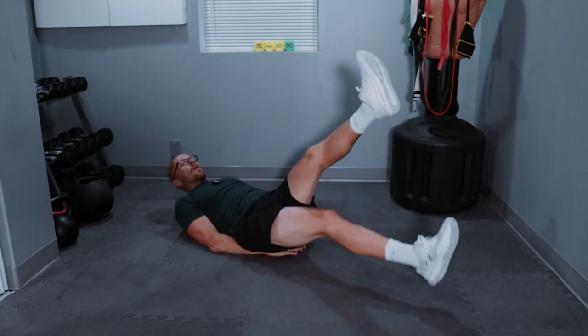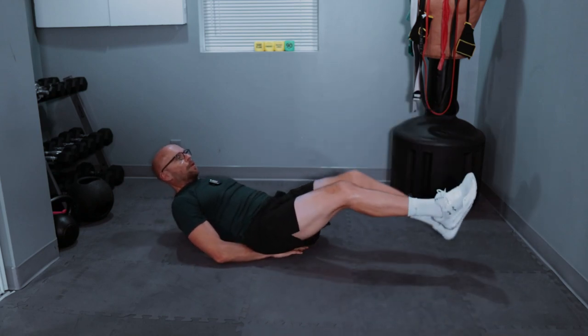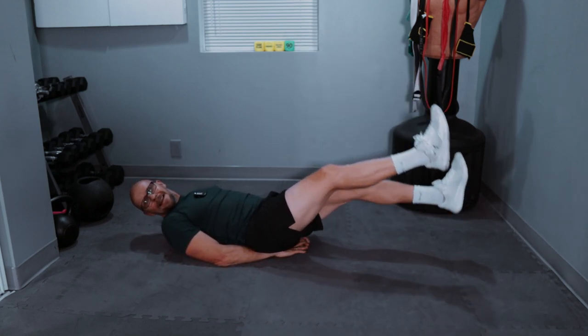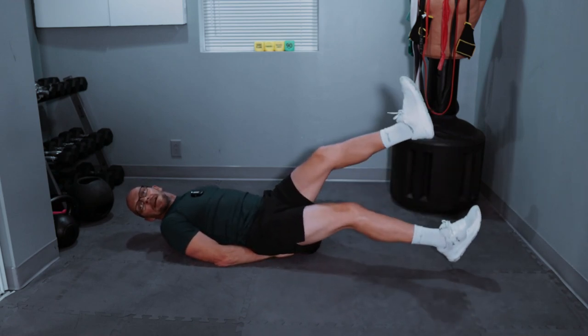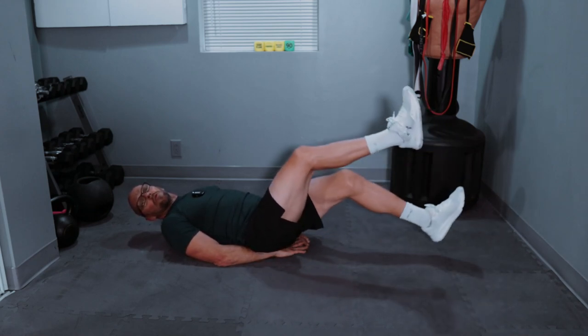20 scissor kicks — one, two, three, four, five, six, seven, eight, nine, ten. One, two, three, four, five, six, seven, eight, nine — twenty! All right guys, last two sets.